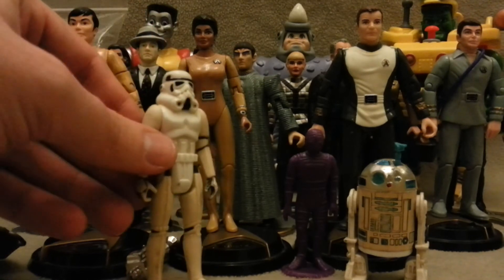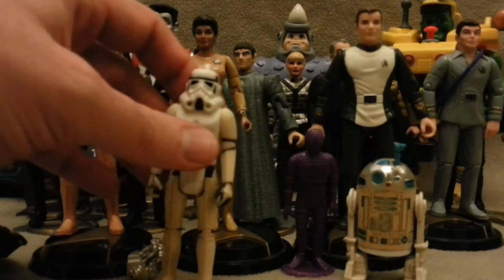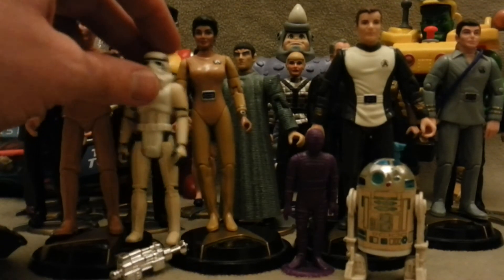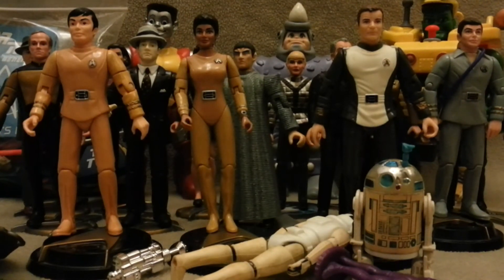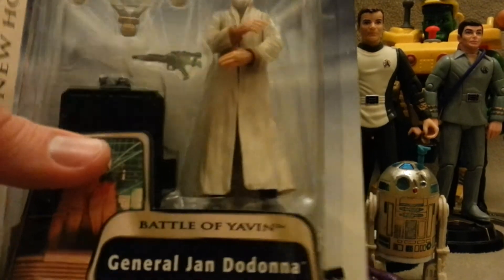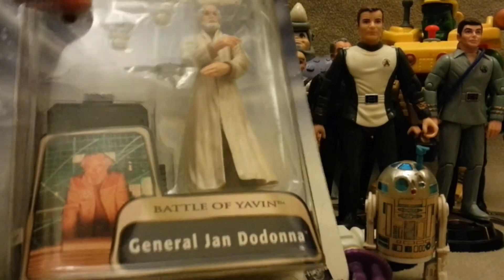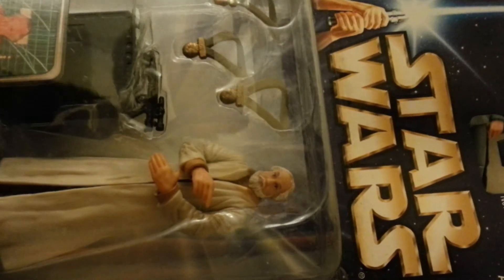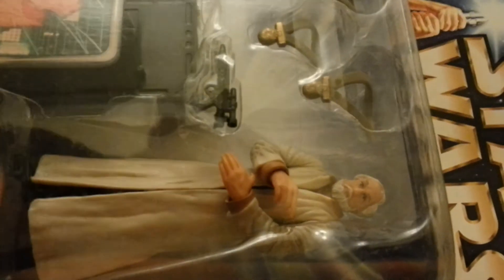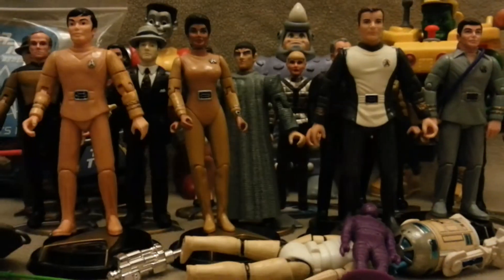And another stormtrooper there — just another army-builder stormtrooper. They weren't that expensive. They're not the best-conditioned ones, but they will fill the ranks up quite nicely. Still on the Star Wars theme, I picked up General Jan Dodonna. Comes with three medals — and I don't know if that's supposed to be a joke, because not only Han and Luke got medals. I guess now you can re-enact the end of Episode Four, the scene where Chewbacca finally gets a medallion.